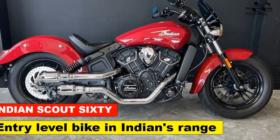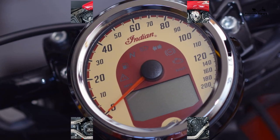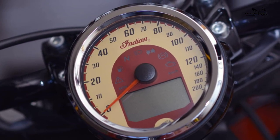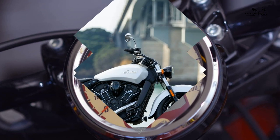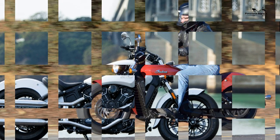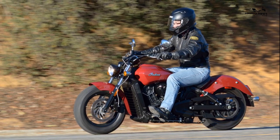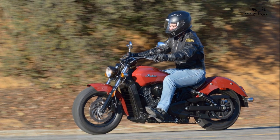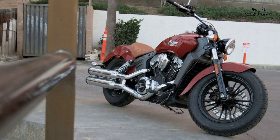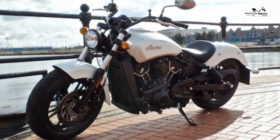Indian Scout 60 review — entry-level bike in Indian's range. The Indian Scout 60 is a great-looking, well-built, quality bike that is a more affordable entry to an authentic cruiser made by one of the world's oldest motorcycle firms. The smoothness of the engine and the lightness of the ride is very enjoyable. The '60' part of the name denotes the smaller 999 cubic centimeters engine with less power and cost than the full-size Scout. Indian also gave the Scout Bobber a 60 version in 2019.